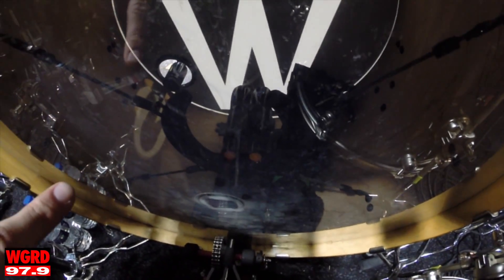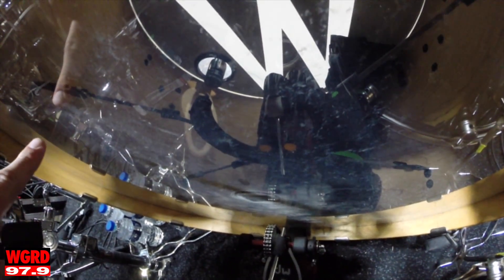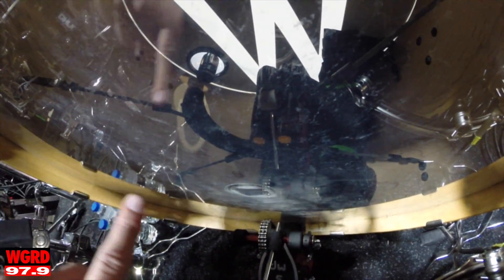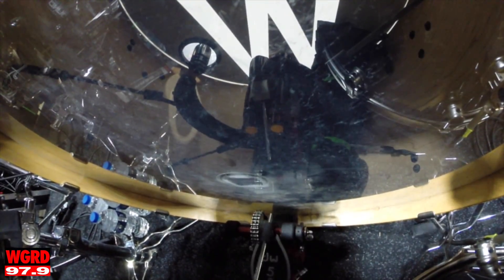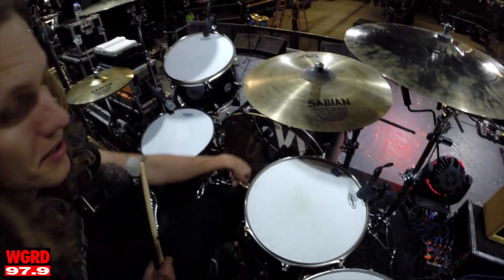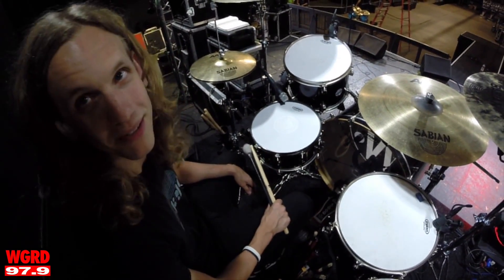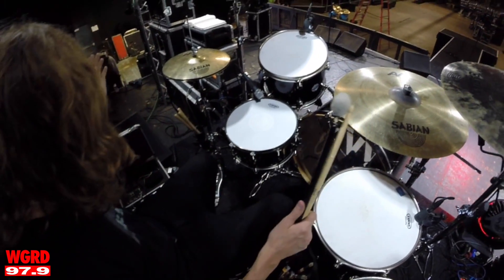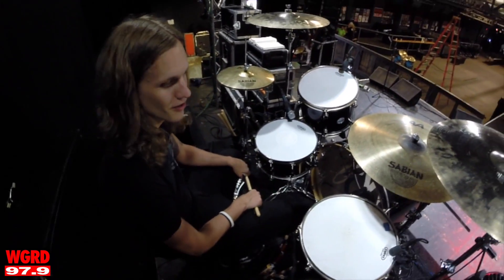I see you have an interesting internal microphone mount for your kick drum. I actually took the mic off and moved my kick mic back to the outside. What this is now is a light — so when the stage goes completely dark, all you see is the W glowing on the front of the kick drum, which is a cool touch.